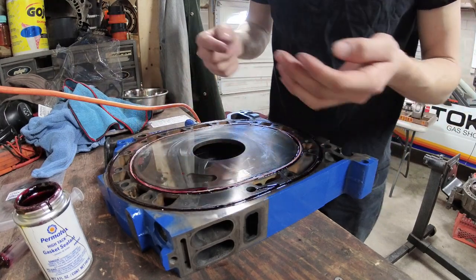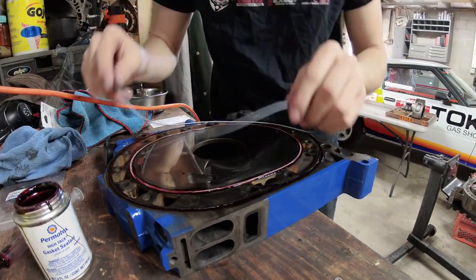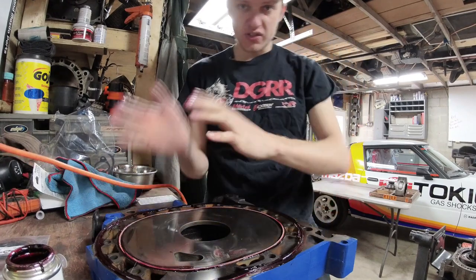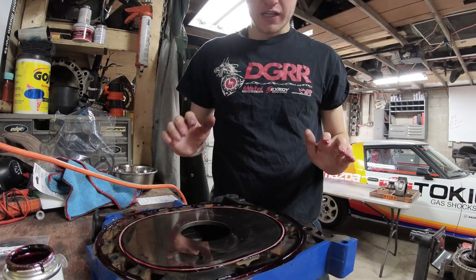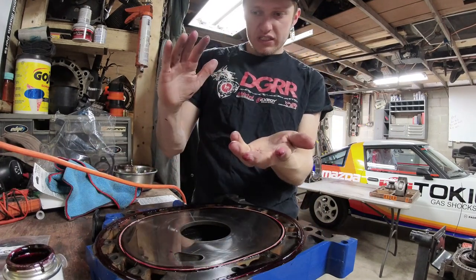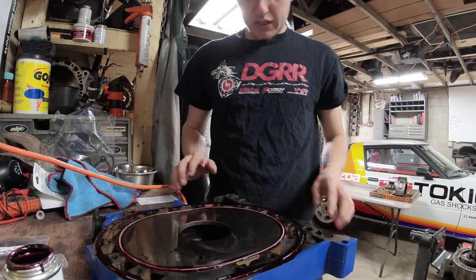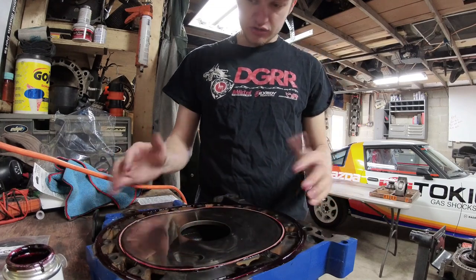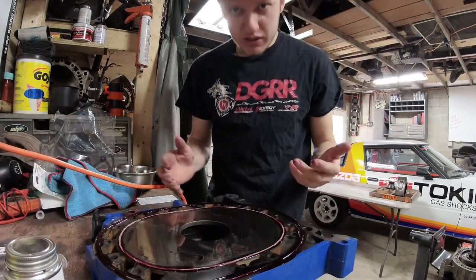It gets tricky with one person — you'll see me using my knee under the engine. When you go to put the center iron on, make sure these coolant seals stay seated because you're going to flip it upside down and work it down the E-shaft. If one of them pops out right before you push it down, you have to undo all the E-shaft work and fix it. This is where the High Tack is really nice because it sets up and holds everything in.